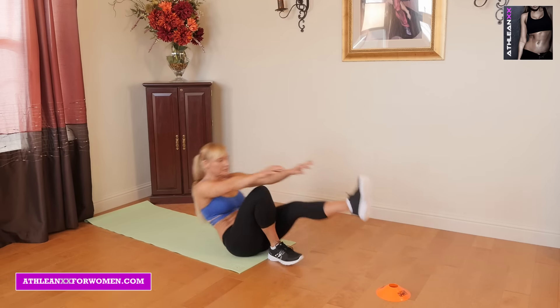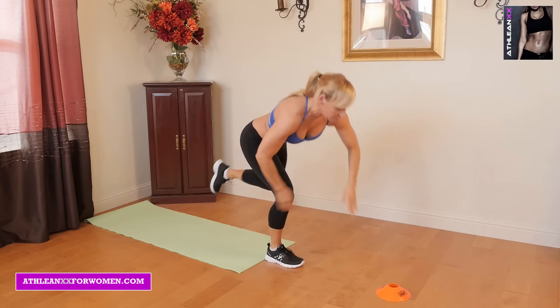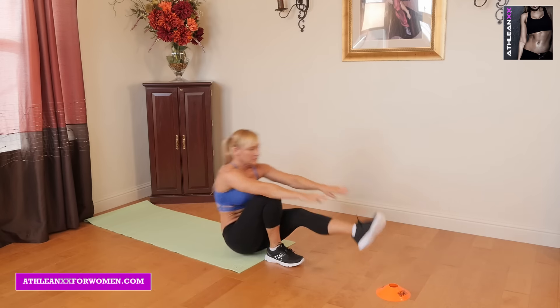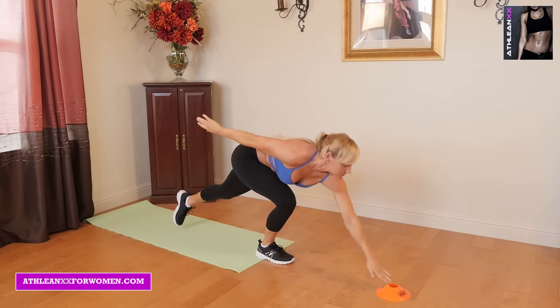Our first exercise is roll back low touches. You're going to start on one leg, roll back staying off the upper part of your neck. You're going to explosively pop up, kick your leg back, touch a marker, and roll back again.